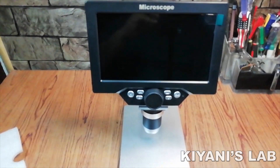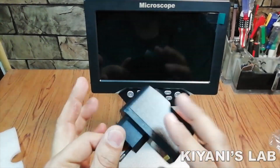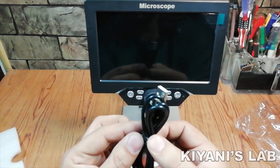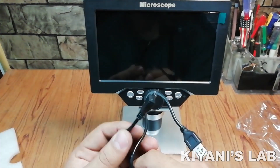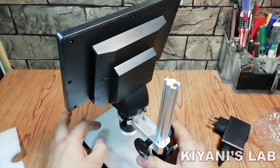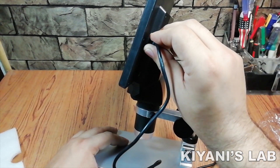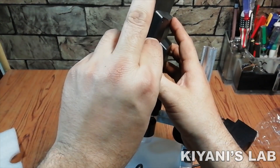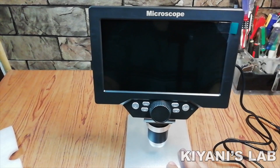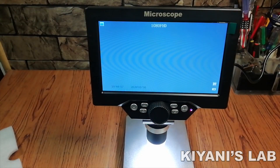Although it has a rechargeable battery in it, I'm gonna connect it with the charger first. Let's connect the charger and turn it on. So it is on.